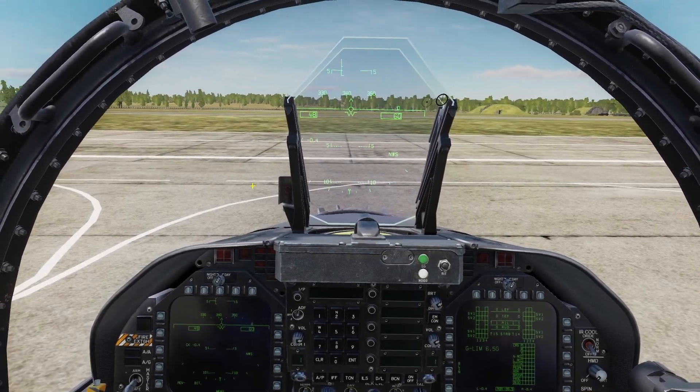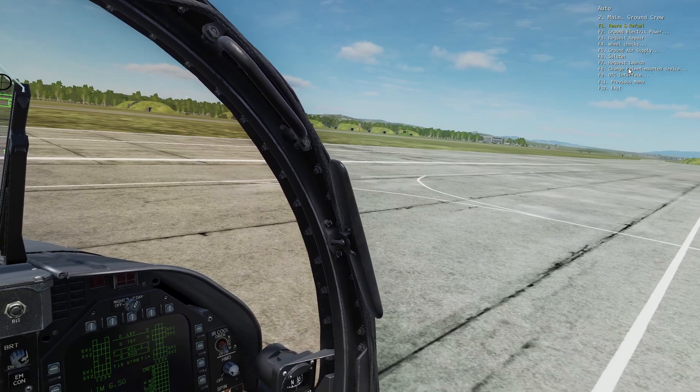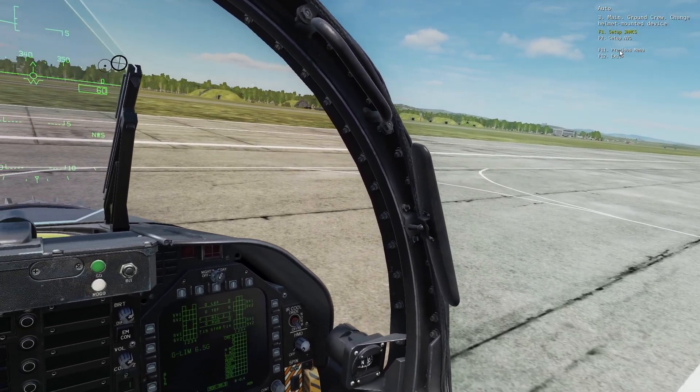In this video I'll be going over HMD for the Hornet. You can equip the HMD in the Ground Crew menu, go to Change Helmet Mounted Device, and select JHMCS.